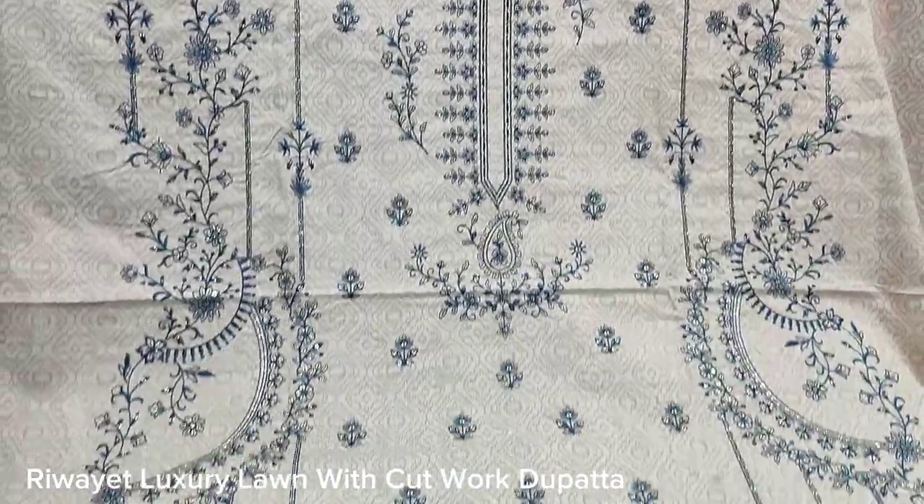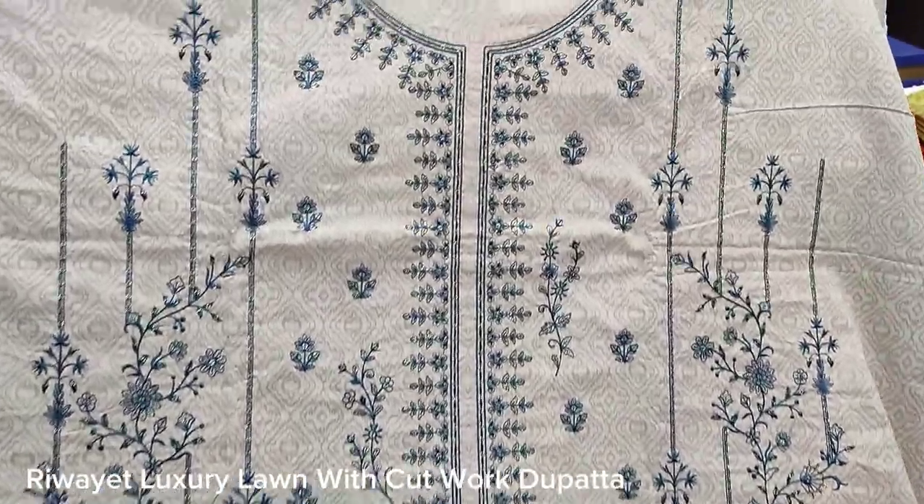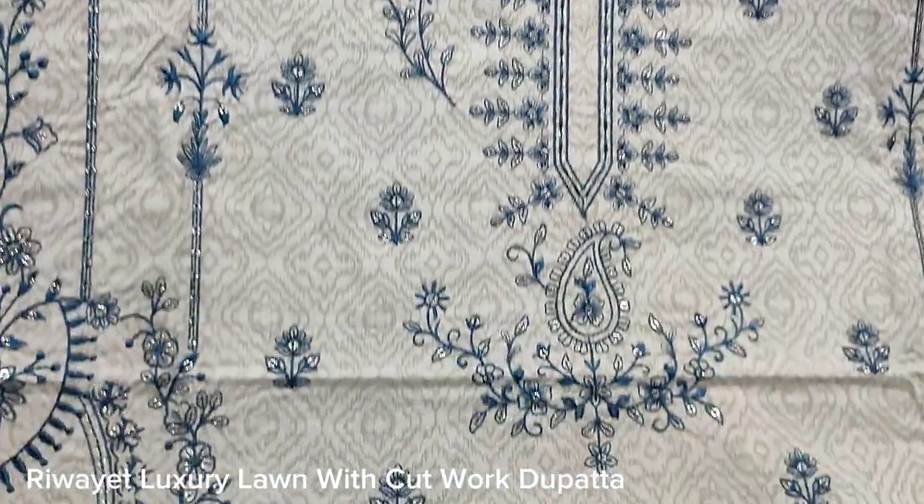Hello everyone, Abdul Qadir here. This is a collection in the Thakafat collection. This is launched in lawn fabric. This is an embedded neck with sequin touching.